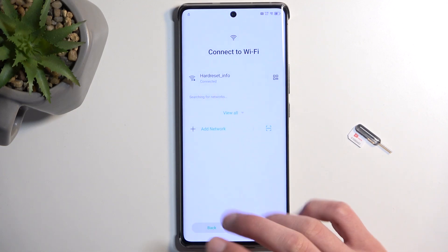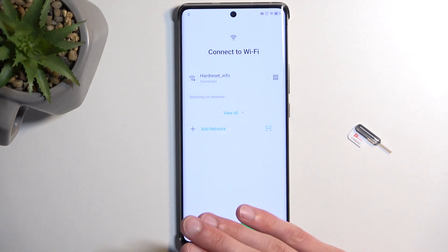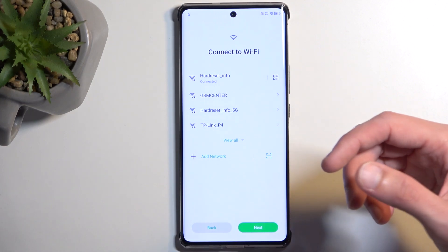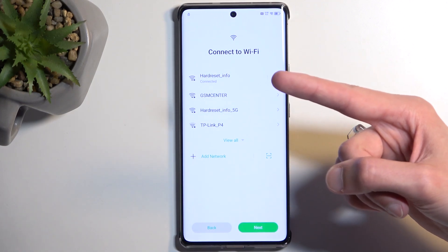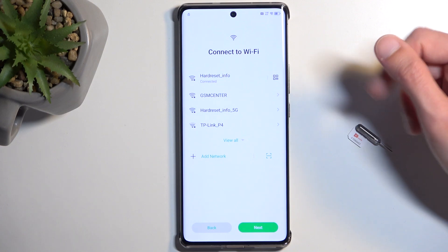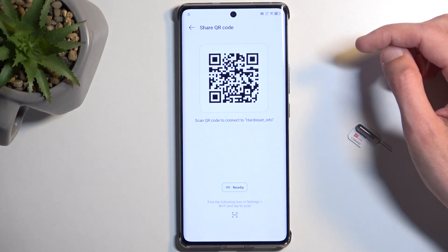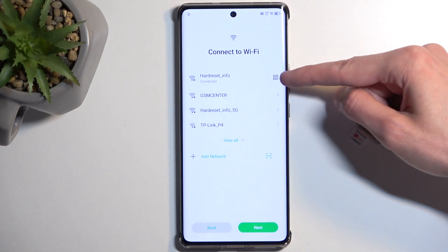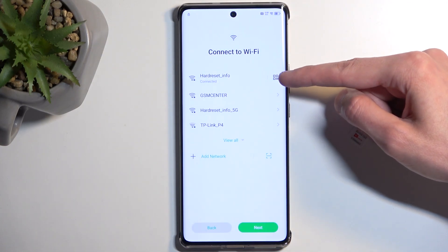To get started, you want to either progress forward if you're at the very beginning of the setup, or progress backwards if you were at the same page as I was. You want to get to the Wi-Fi connection page right here. Number one, connect to your network if you haven't done so.